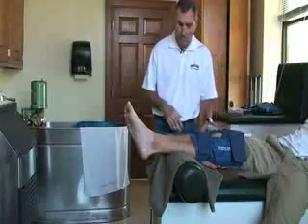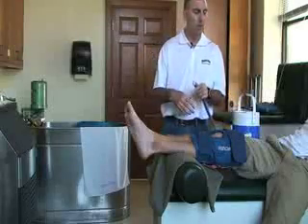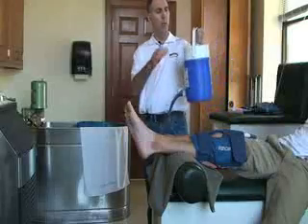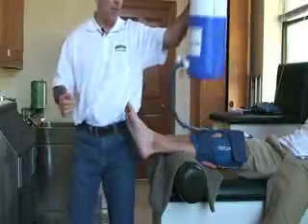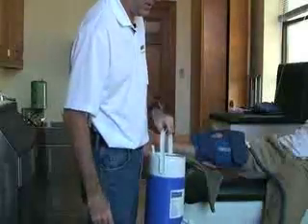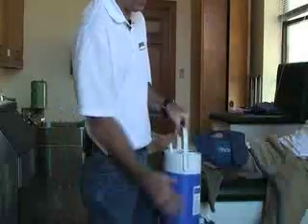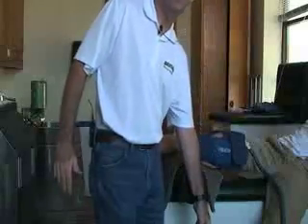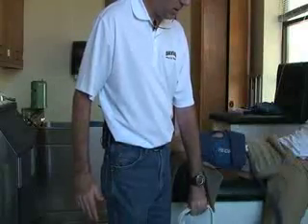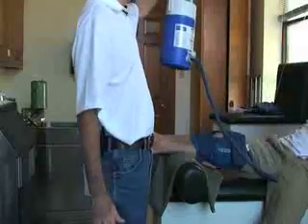At the end of 20 minutes — or if during treatment the patient tells you it's not cold enough — you can reattach it. Open the air vent and lower the bucket below the body part so that the warm water flows back down from the attachment into the cooler. Shake it up, then raise the bucket back up above so the cold water flows back into the attachment. Repeat this until the 20-minute treatment is over.